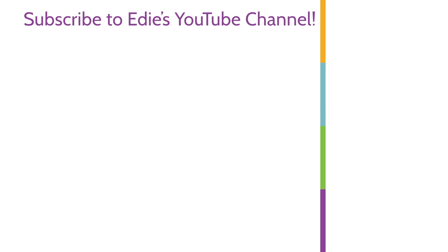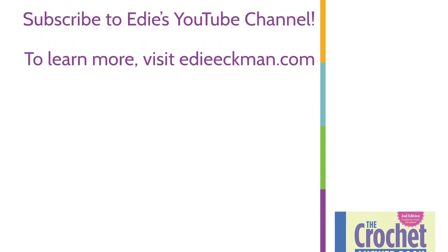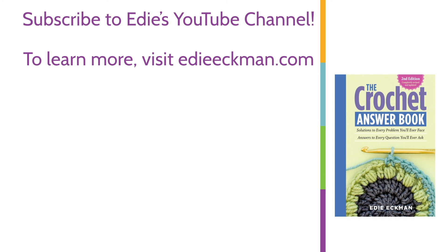If you'd like more instruction like this, subscribe to my YouTube channel. Check out the links in the video notes for more ways you can find me. Thanks for watching!